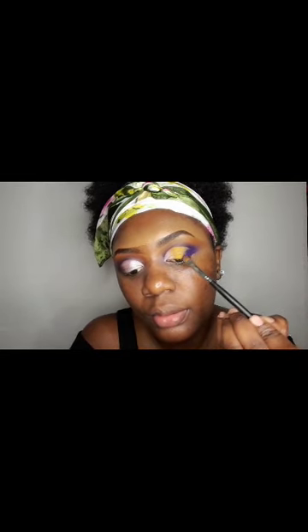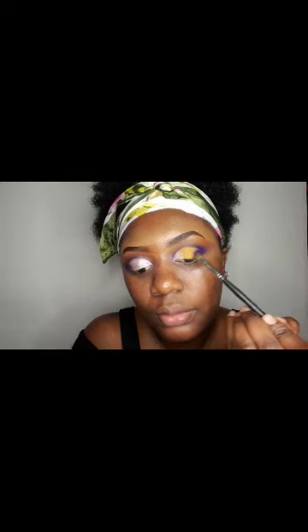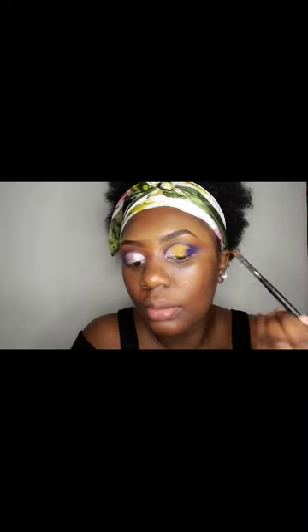I'm then tapping in the purple, starting from there and taking it inwards. I'm going to dab in the yellow as well.